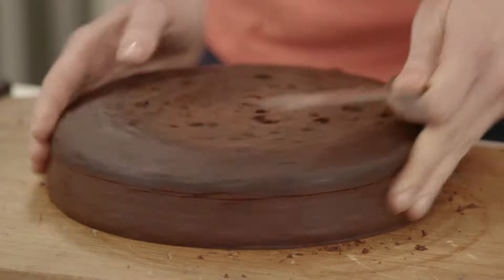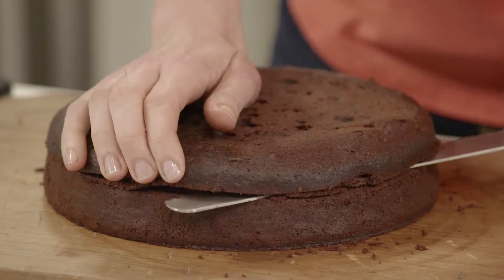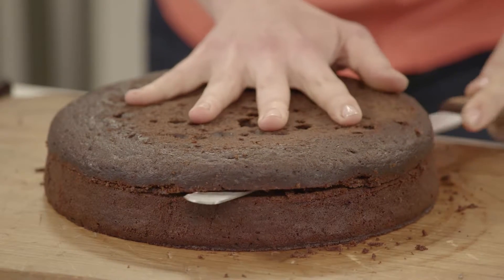Mark the sides — do this with a knife the whole way around the circumference of the cake and then cut cleanly through the center.